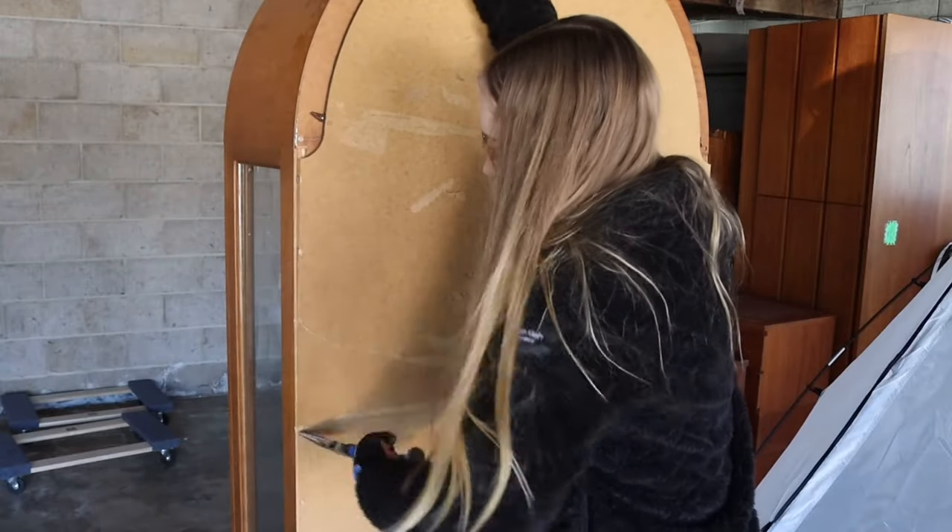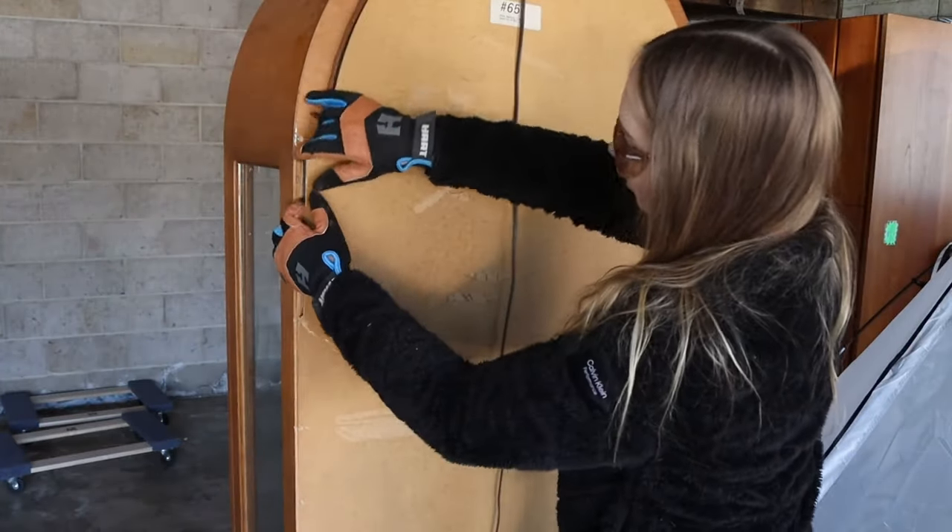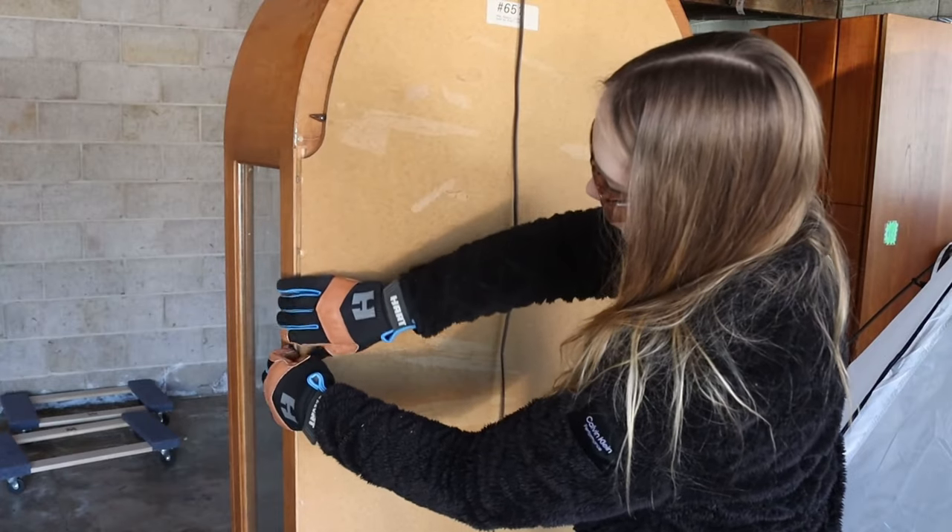Next step was removing the backboard. I had to remove about a million staples. It was kind of time-consuming, but you have to do it.